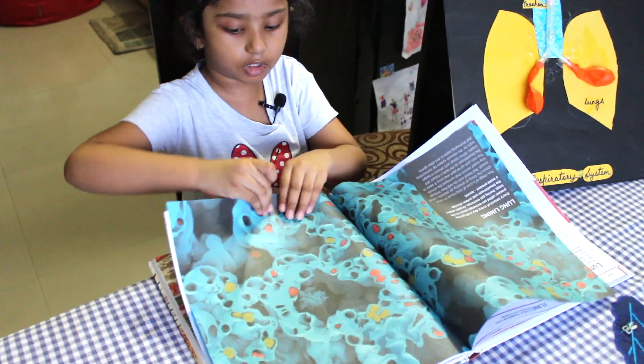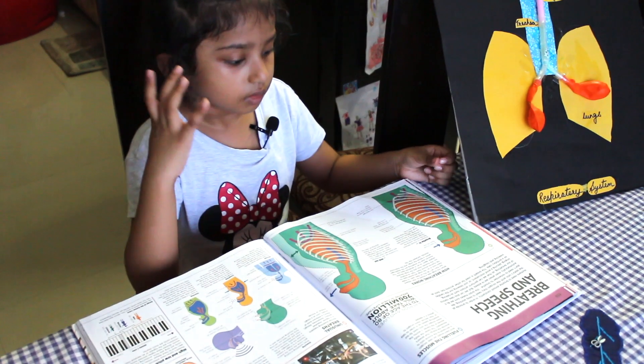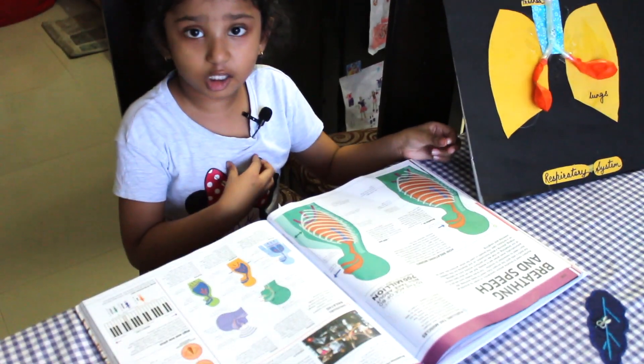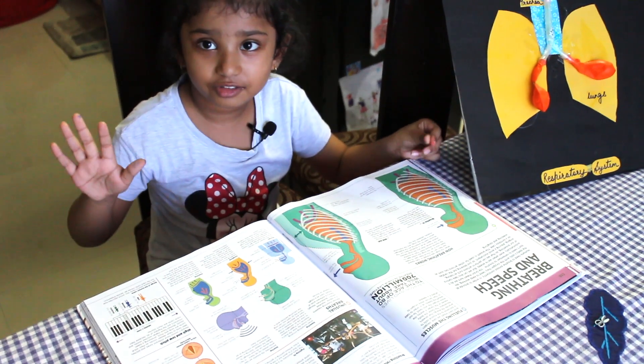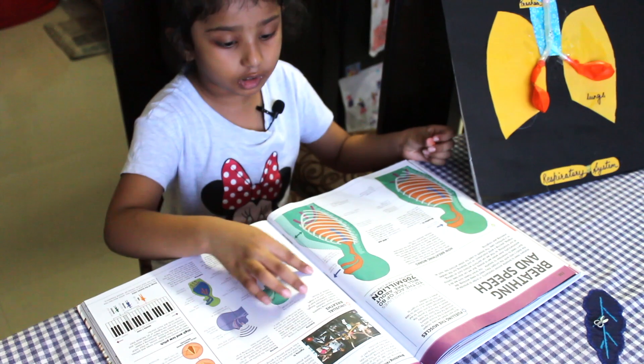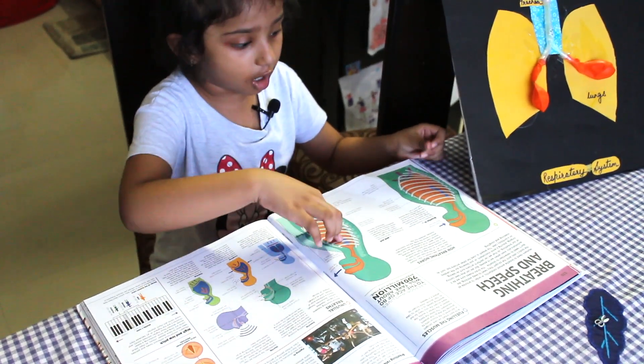Now I'm showing you the next page. When we breathe in, we breathe oxygen, right? Then the chest expands and the lungs expand. And then when we breathe out, we take out carbon dioxide and the lungs become small.